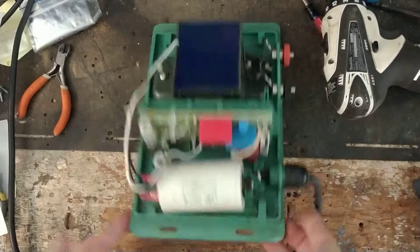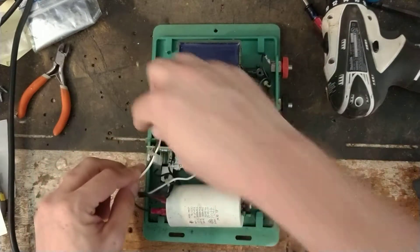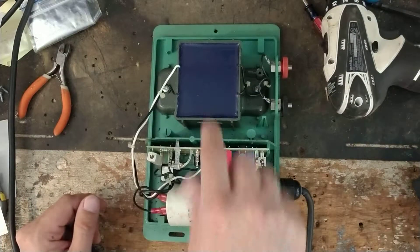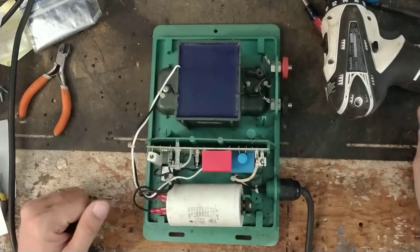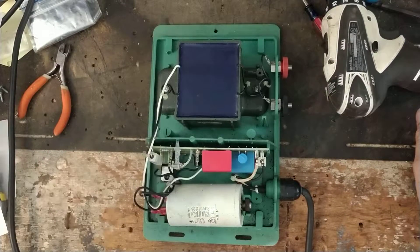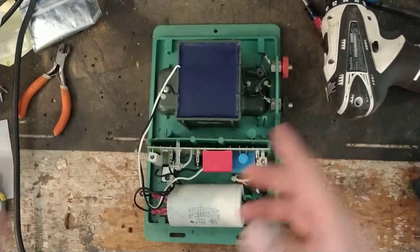This is what the inside of one of these looks like. This has already been fixed and gone through, so it's all ready to go. There's the capacitor, the circuit board, and the transformer. All brands are basically the same kind of idea and setup on the inside — some just do it differently. This is kind of an old-school type of board.